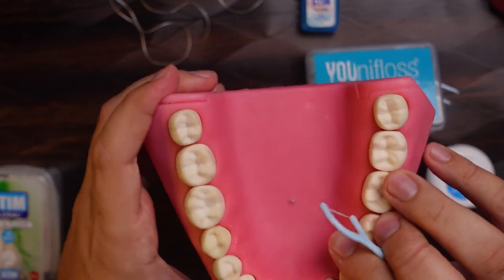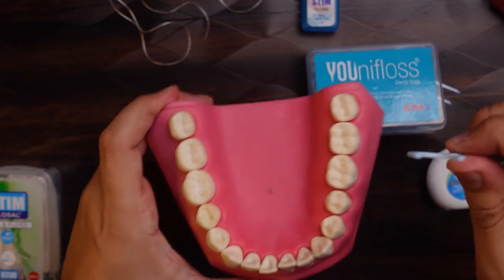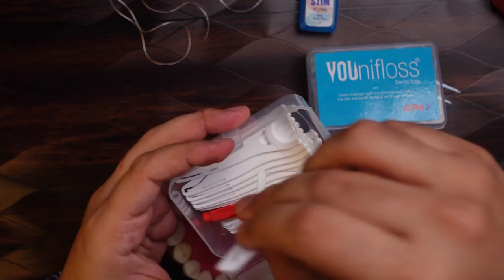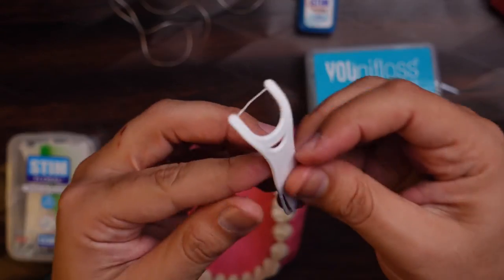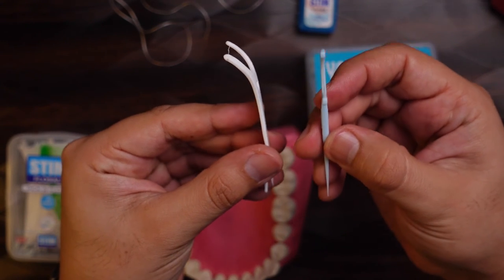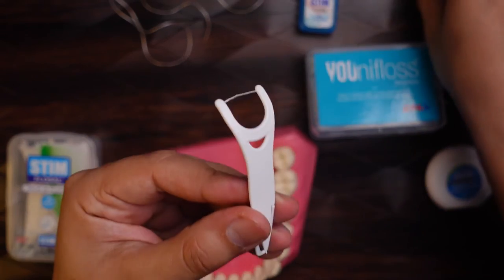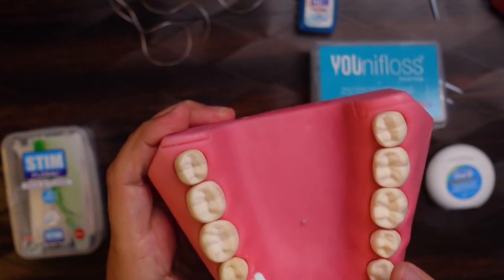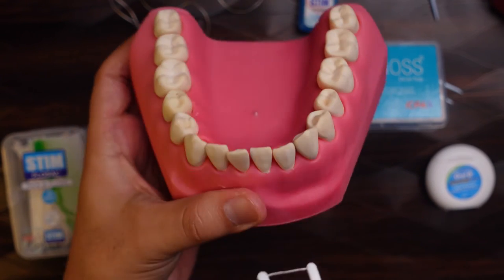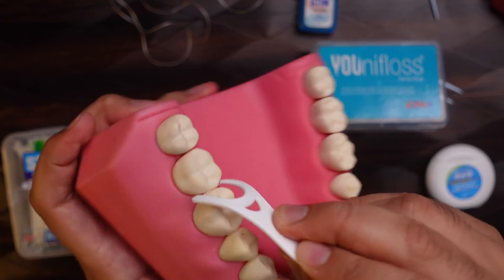There are times when even the floss pick is difficult to use, like with the molar teeth. For that, we can use a modified angular floss pick, which is a little angular in design. This conventional floss pick compared to the angular one — when flossing the posterior teeth, you just enter your mouth and go behind.